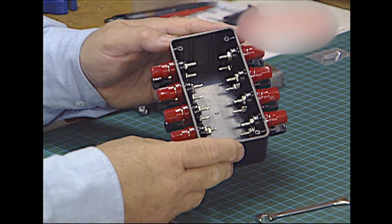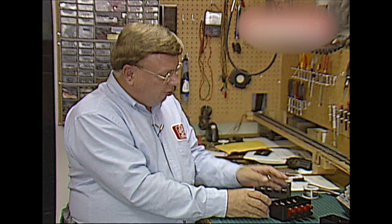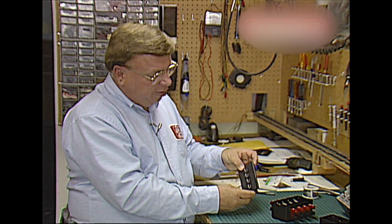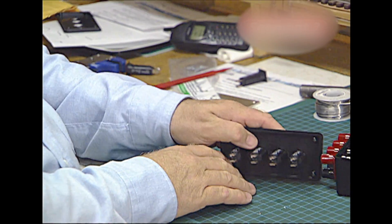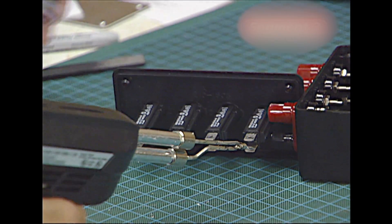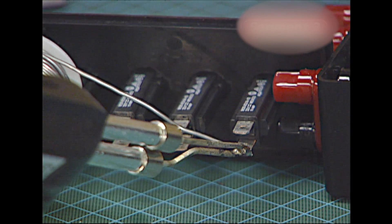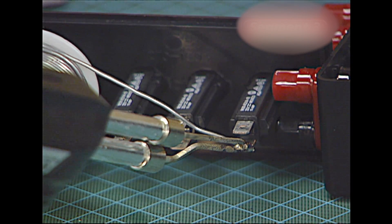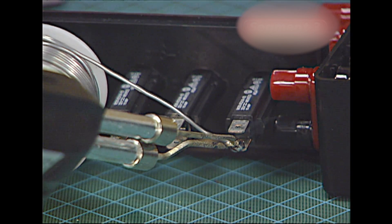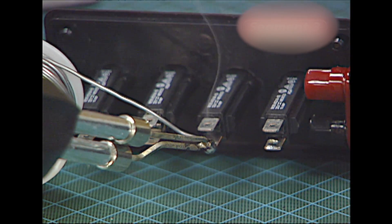Now we have a nice black box full of red and black banana plugs, and we're going to use that as a little holding jig. The next thing we need to do is tin just the inside tabs on the back of each one of these breakers, because we're going to solder a wire to the inside of the tab only. Since clearances are going to be a little tight in this box, we only want to put the wire on the inside of each tab.